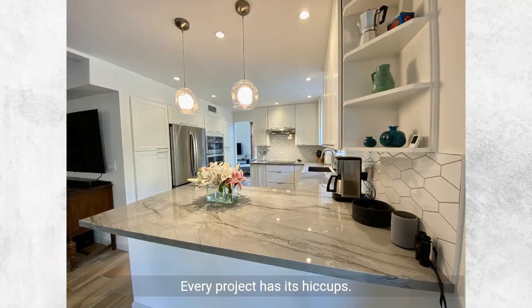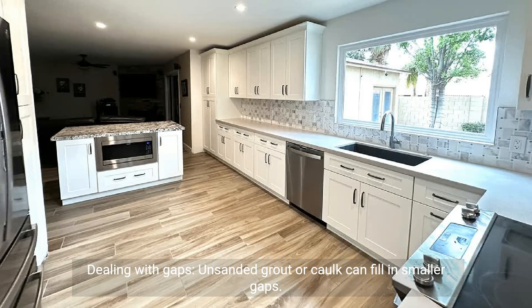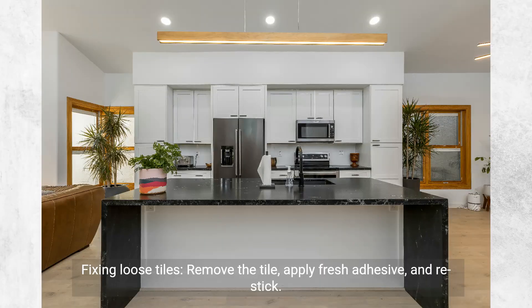Troubleshooting common issues — every project has its hiccups. Dealing with gaps: unsanded grout or caulk can fill in smaller gaps. Fixing loose tiles: remove the tile, apply fresh adhesive, and re-stick.